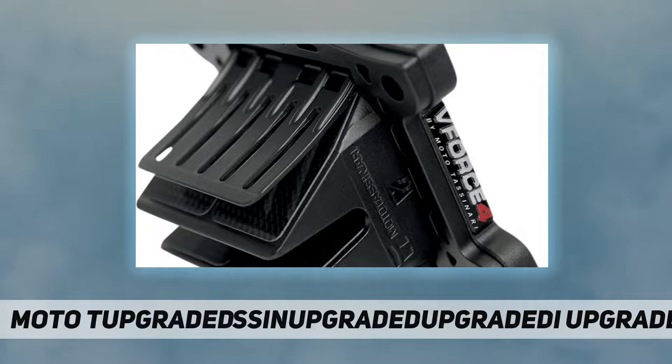It utilizes advanced composite technology with an all-new carbon fiber layup and resin system. This new layup was designed entirely around the reed cage design of the VForce 3 for superior performance and response. The new improved reed stop design completely eliminates the need for retaining screws.